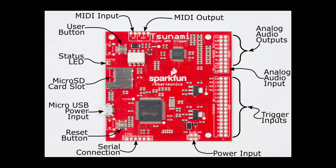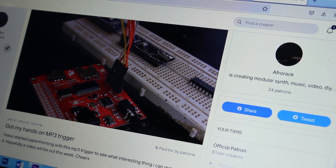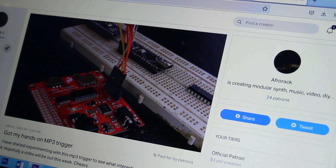With eight routable outputs, the Tsunami opens up many possibilities. I wish I'd read all this before I ordered the MP3 trigger. Anyway, I hope this video saves someone else the hassle. I definitely want to do a project with the Tsunami Super WAV Trigger, but right now I still have a hole in my pocket thanks to the MP3 trigger I bought. Support me on Patreon, which is also where I post all the projects I'm working on. Thanks for watching and see you again.